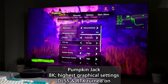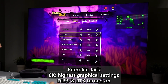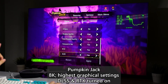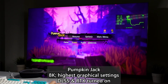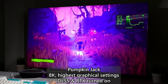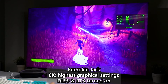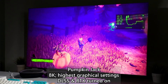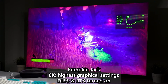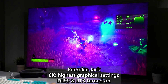Now we are running Pumpkin Jack at 8K with everything at maximum, without V-Sync or FPS cap. We turned on both Ray Tracing and DLSS because without DLSS, 8K is kind of impossible for this game — even though it's a highly stylized cartoonish game. Right now we're getting about 65 to 66 frames, so it's a really playable game. It launched just last month, just in time for Halloween.